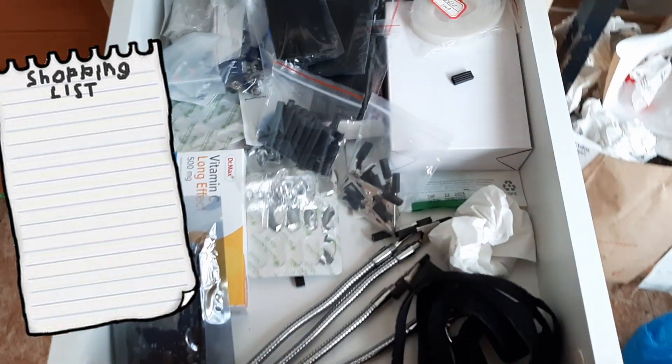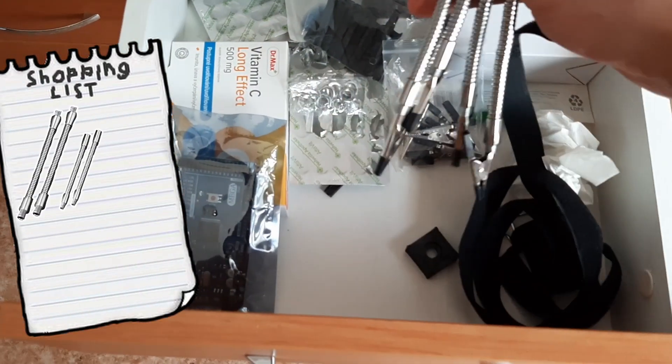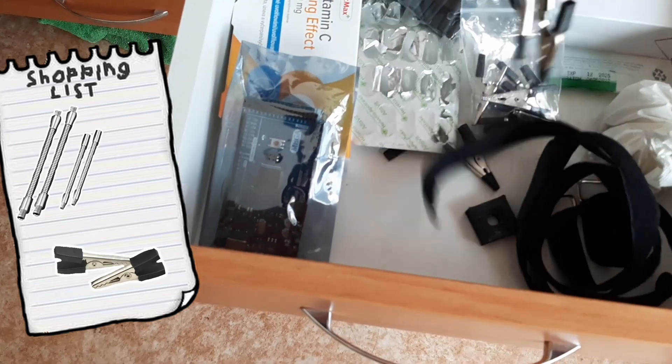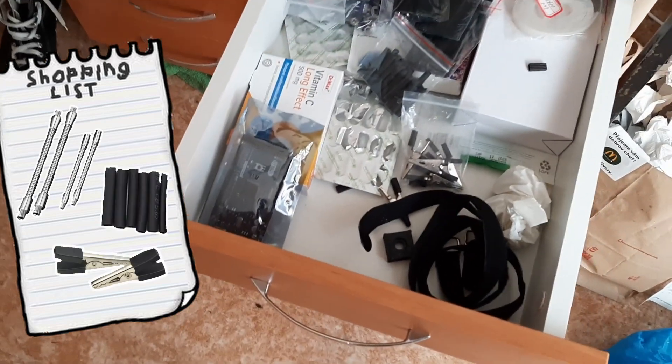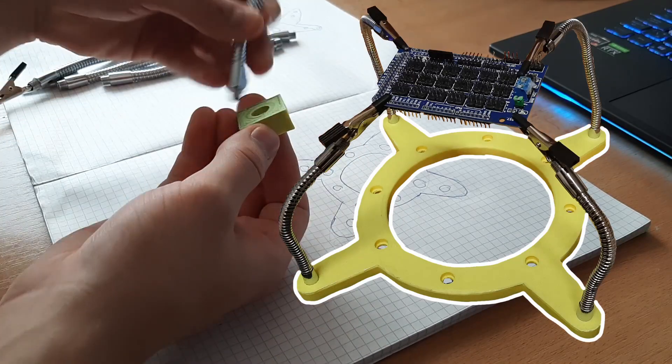I bought 4 goosenecks — 2 short ones and 2 longer ones, you'll see why in a minute. I also bought alligator clips and some heat shrink tube. Then I started designing the base plate, which I am going to attach the goosenecks to.